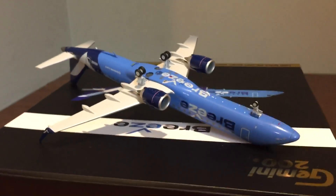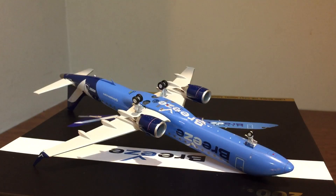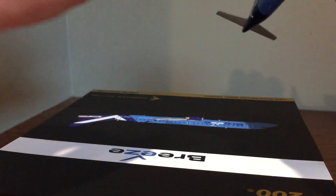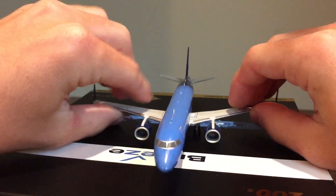I don't know if the fan blades spin per se, but they're at least detailed — I'll try to get you a look at them once I set this down.